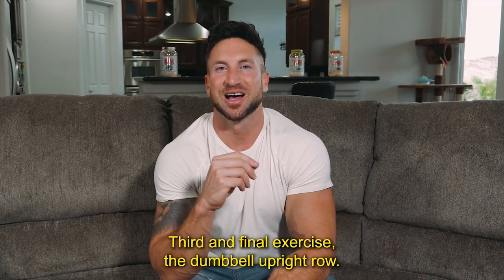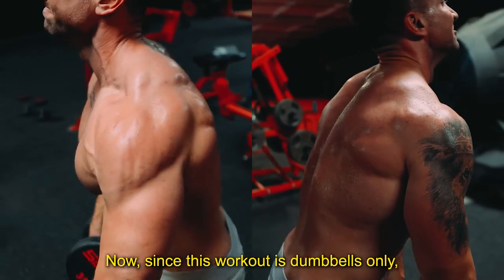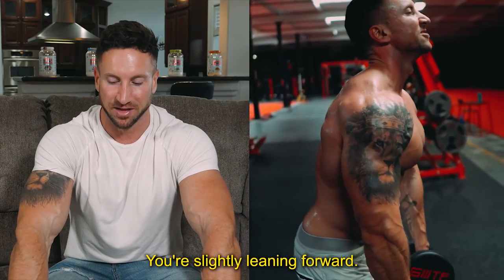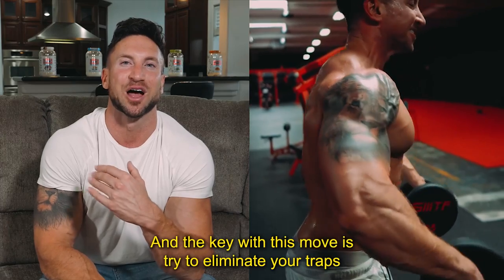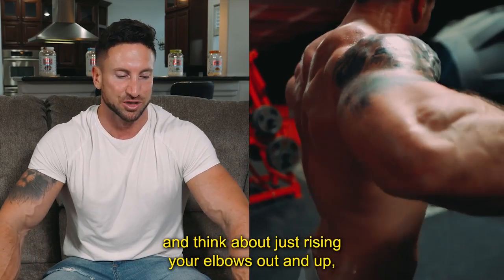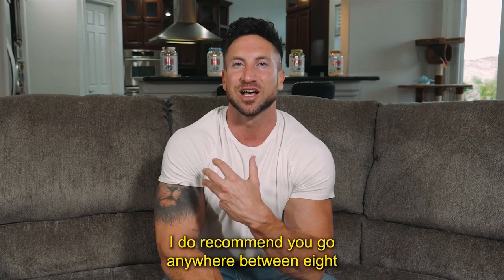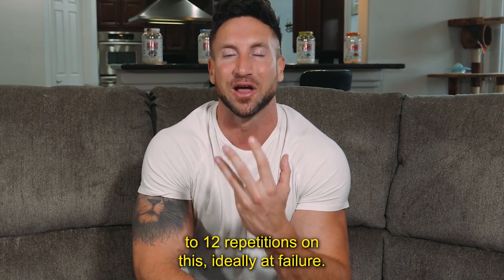Third and final exercise: the dumbbell upright row. Since this workout is dumbbells only, I'm replacing the traditional upright row with the dumbbell version. You want to start off standing, slightly leaning forward with a slight bend of the knees. The key with this move is to try to eliminate your traps as much as possible. Think about an imaginary string at each elbow — just rise your elbows out and up, holding those dumbbells in a pronated grip position. Go fairly heavy, anywhere between eight to 12 repetitions, ideally to failure.